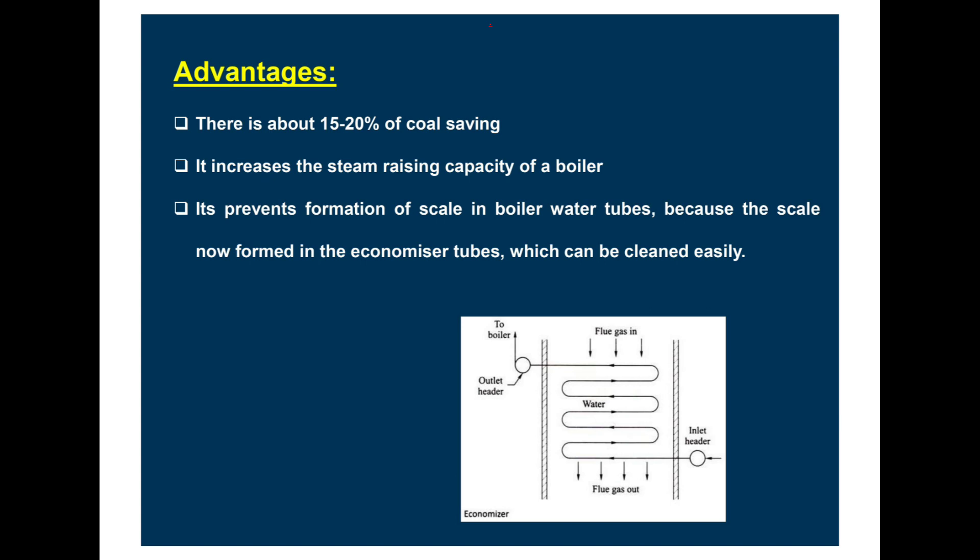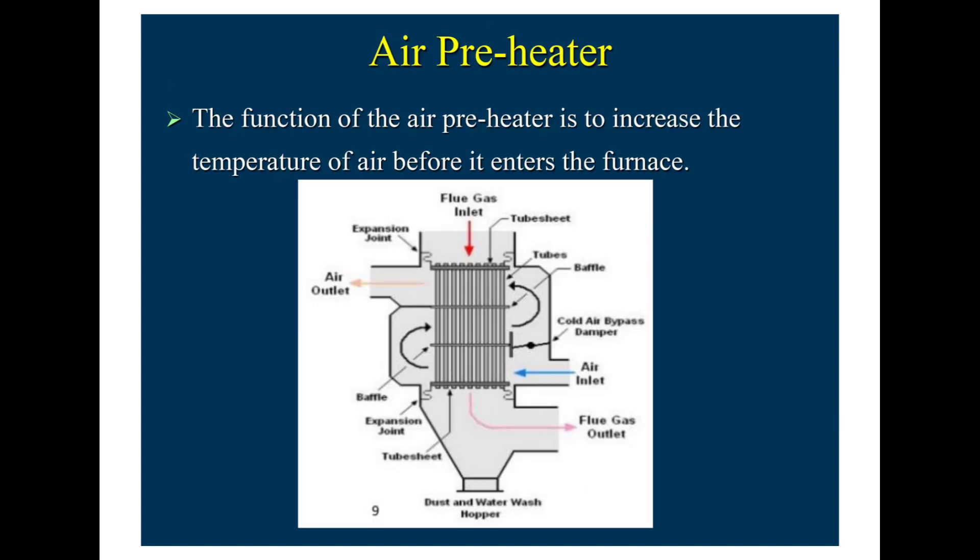In the economiser diagram, the zigzag lines show the economiser tubes, with the outer boiler wall visible on both sides. The outlet header receives water or steam from the inlet header, and in between, water flows through the economiser coil. As the water flows, flue gases pass through the economiser tubes, causing the water to absorb heat from the flue gas, converting heat energy to steam energy. Finally, steam is generated and sent to the boiler.